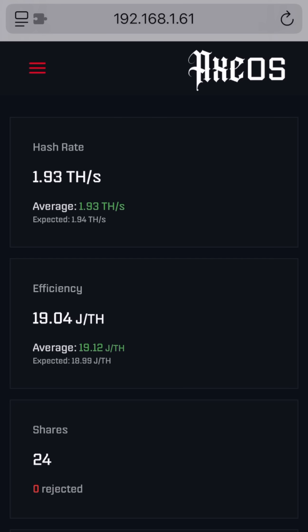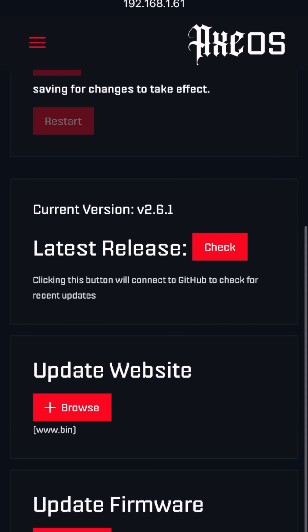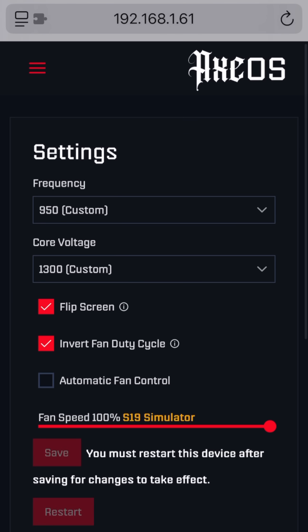If you want to push the limits of overclocking, this is only going to apply with the newest firmware versions — specifically firmware version 2.6.1 or any newer firmware versions that come out as well. Right now you can see I do have this BitAxe overclocked; it's at 950 and 1300.